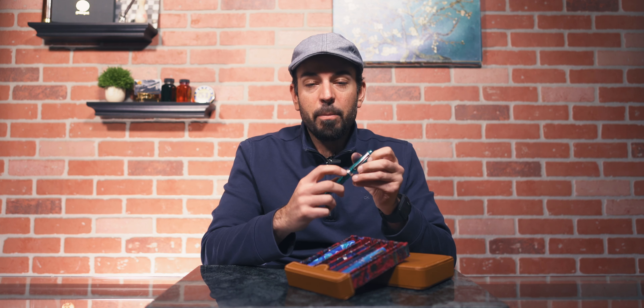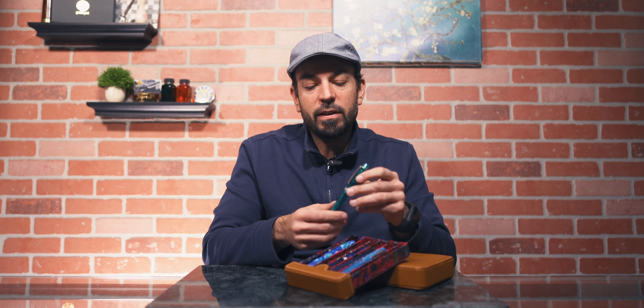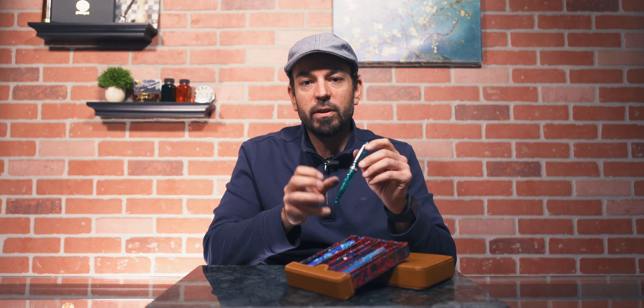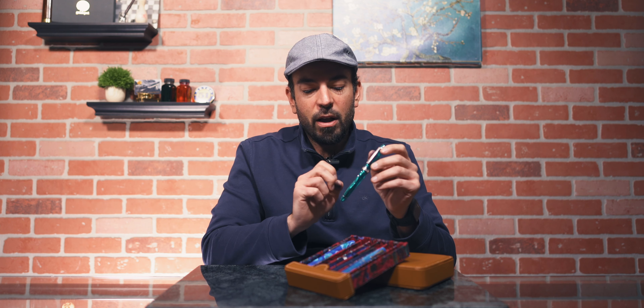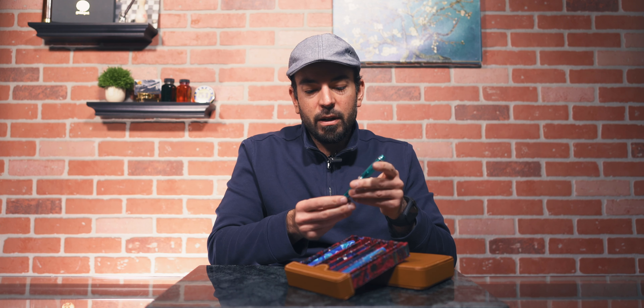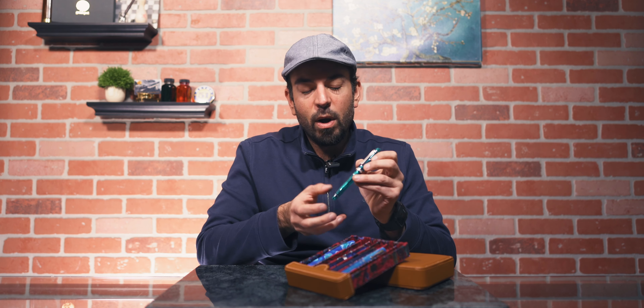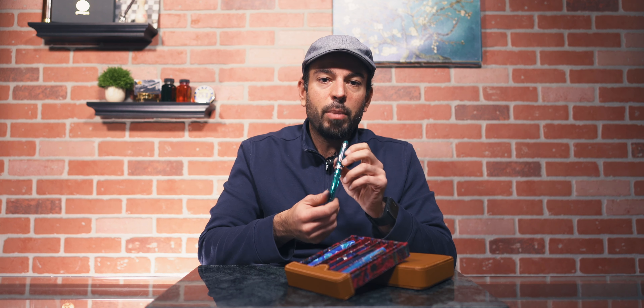It also has a cap band that is really nicely engraved as well. It's just this very elegant, very classy looking pen, but it has that modern twist with the twisting of the resin and the nice bright colors of it. So it's a very well done, understated, elegant pen.